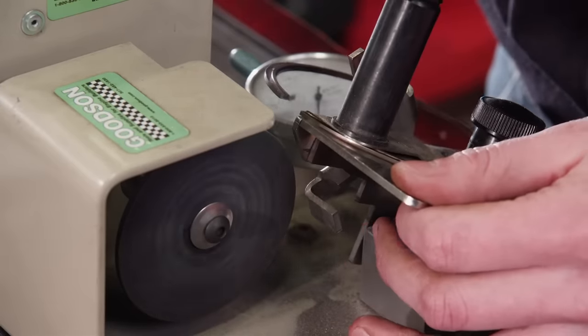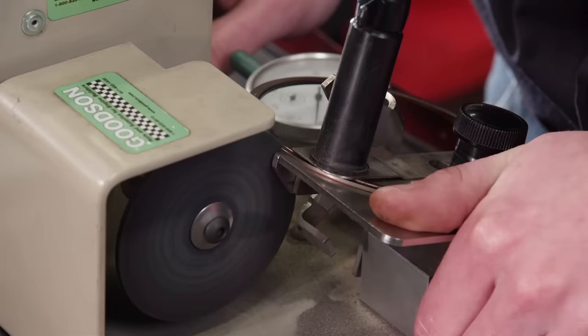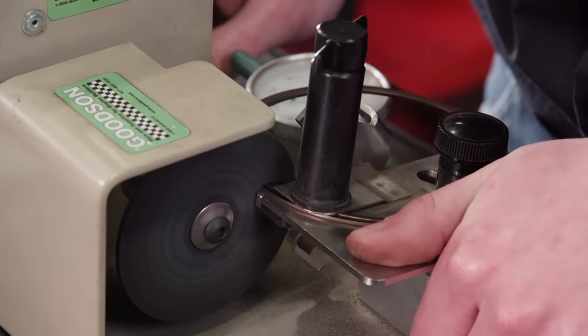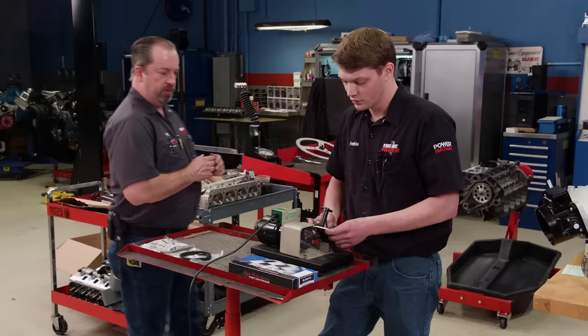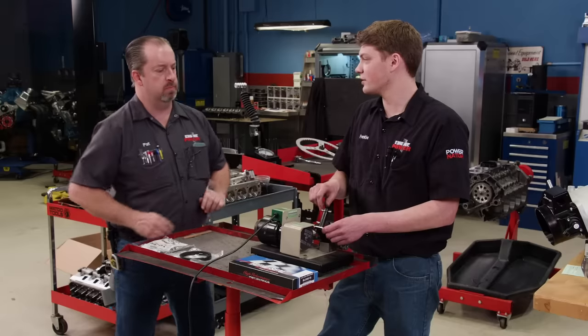One thing we ordered especially for this project is a set of piston rings from Total Seal with a gapless top ring. Gapless rings have several benefits including better ring seal, which is crucial on the intake and compression strokes. We decided to gap these at 30 thousandths on the top and 25 thousandths on the second — in case somebody decides to get a little rough on it.